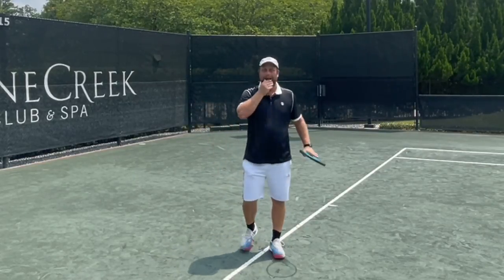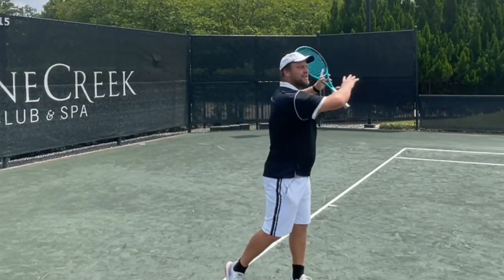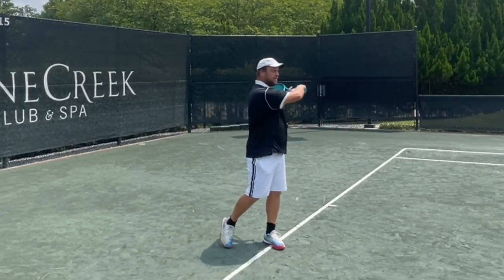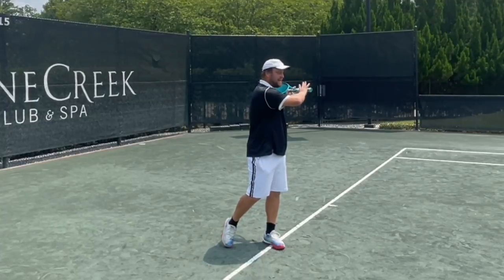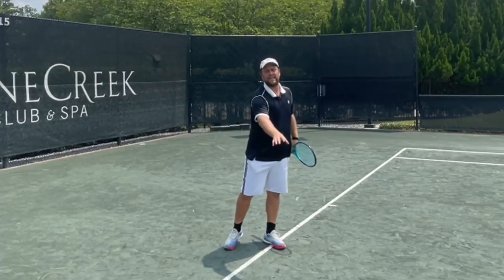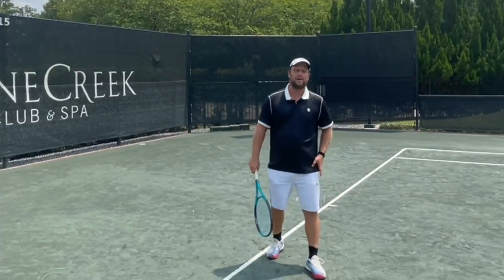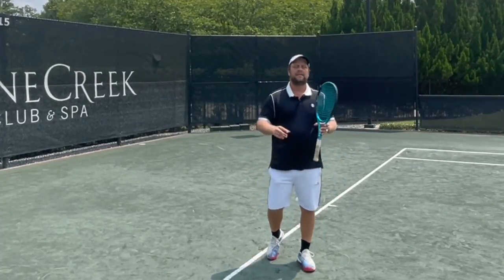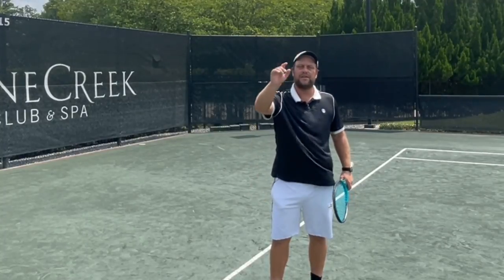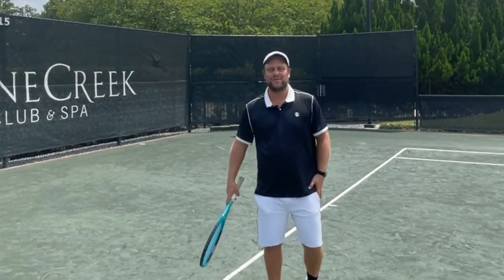I always say: if your preparation is good and your finish point is good — on a regular rally ball it'll be around here — then most probably the contact point and everything in the middle phase of the shot is going to be correct as well. Keep that in mind. As always, if you like it, subscribe and spread the word for Tennis House. I hope you enjoyed it and I wish you guys a beautiful day.